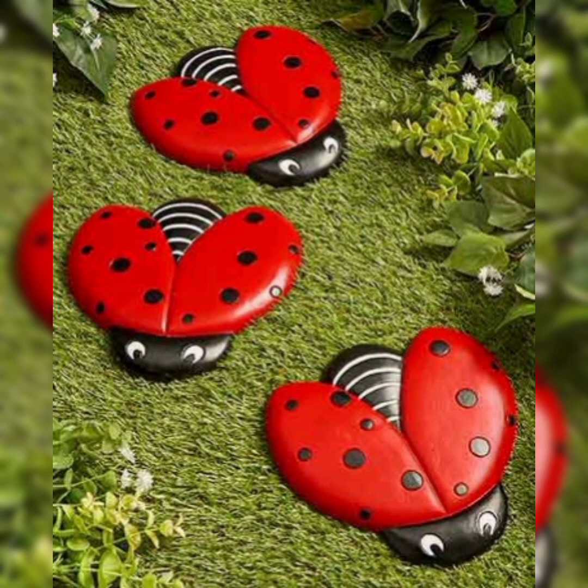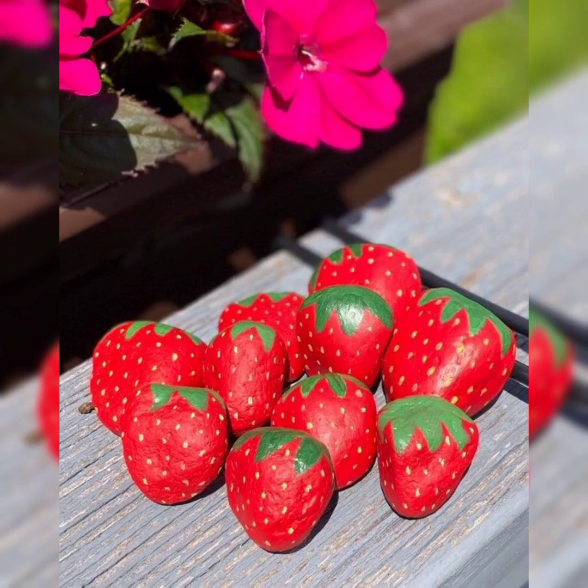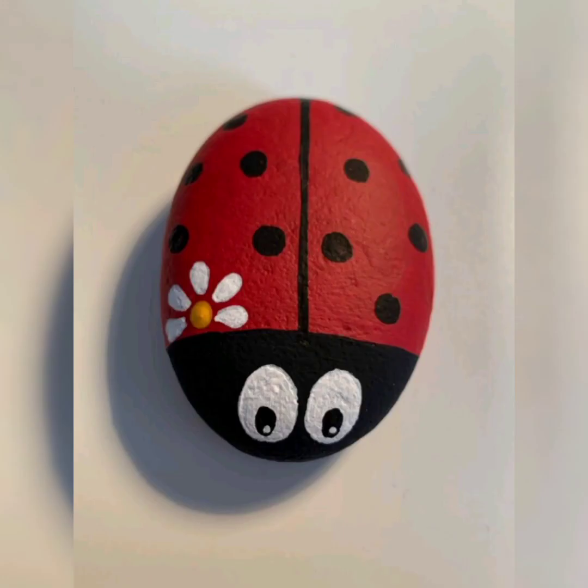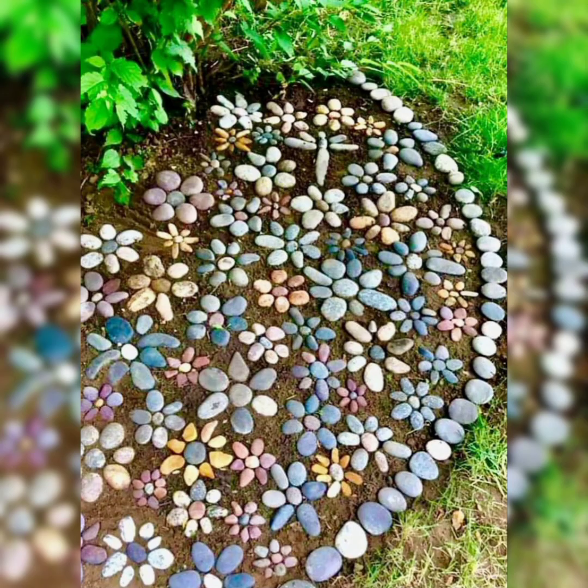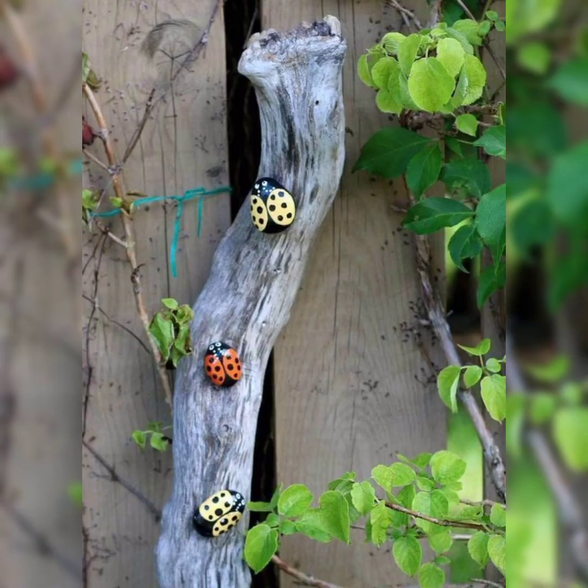Wash the rocks well in water and let them dry completely before starting to paint. Plan out your design on scratch paper ahead of time, then sketch it on your rock with pencil. Paint in the design with your acrylic paints.